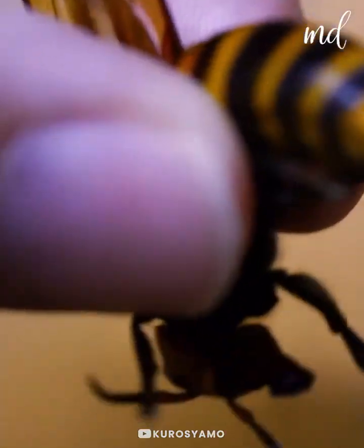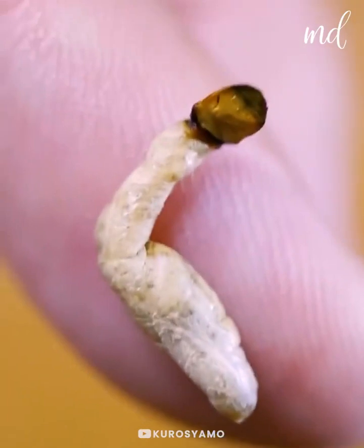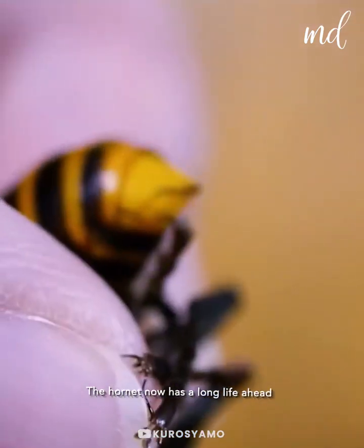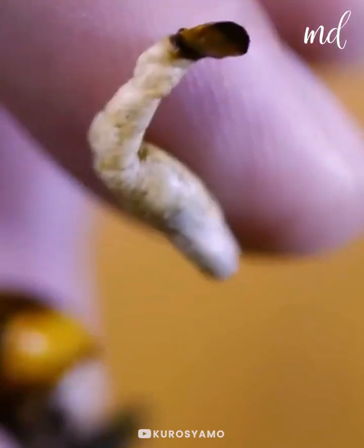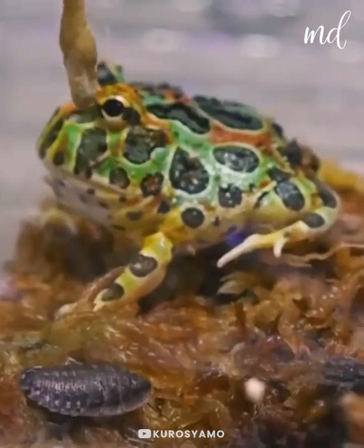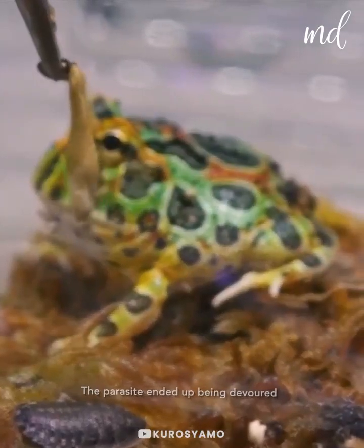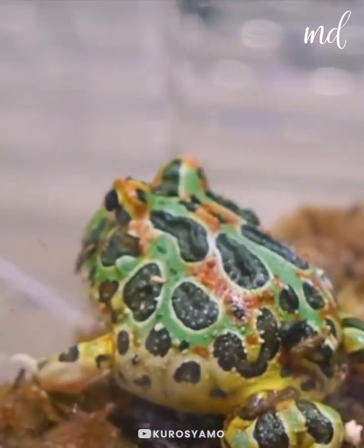This hornet has now got a longer life ahead of it. He has successfully removed all the parasites from the hornet's body. The hornet must feel so much better now. And the parasite ended up being devoured. Good luck, little hornet!